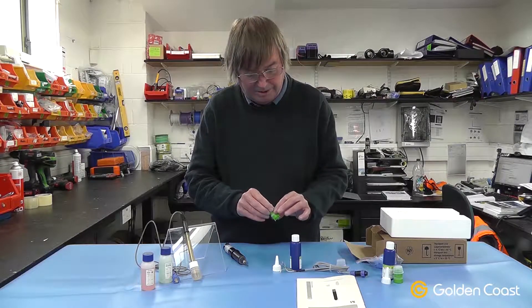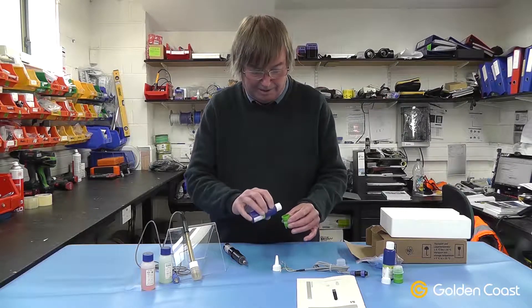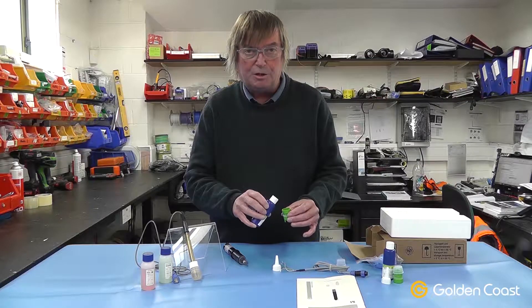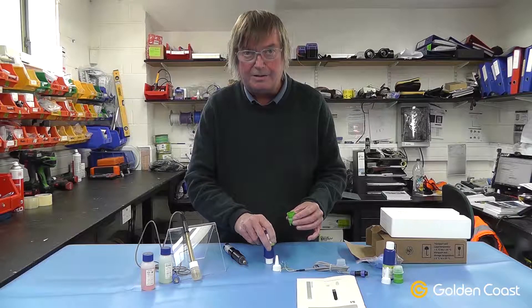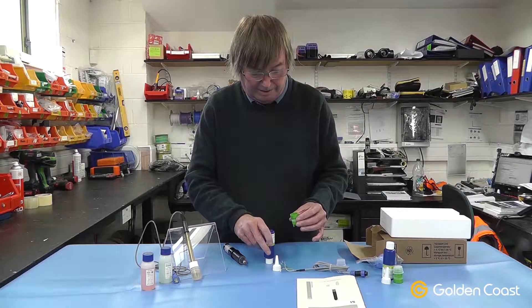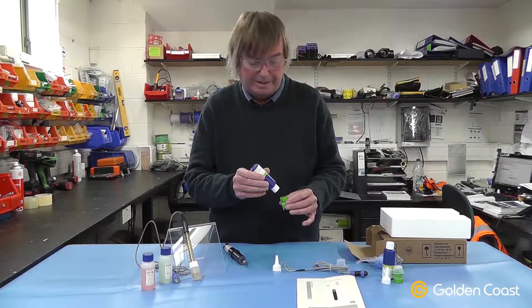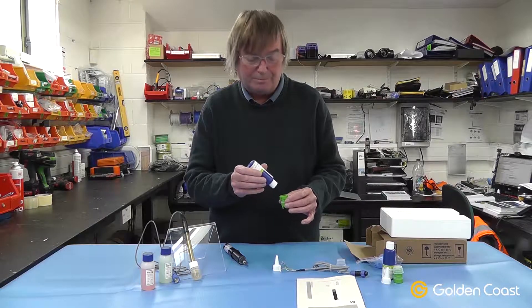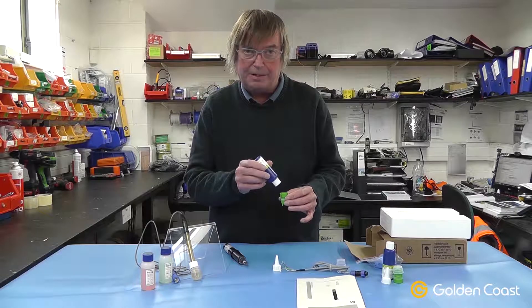Then with the cap in your hand and your gloves on, use the electrolyte gel with the filler cap to fill the cap up. There must be no air bubbles in this, so it's good practice to store the gel upside down because it's quite thick. You then squeeze it into the cap very, very gently and slowly, making sure there is no trapped air inside. When you get to the bottom of the threads, that should be enough gel.